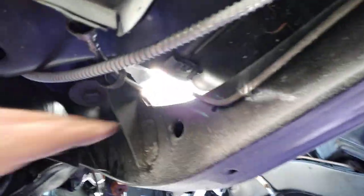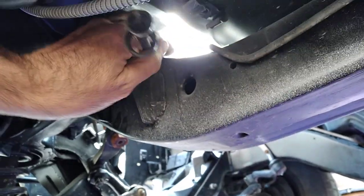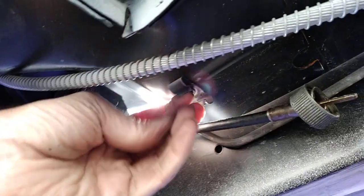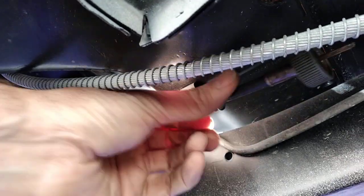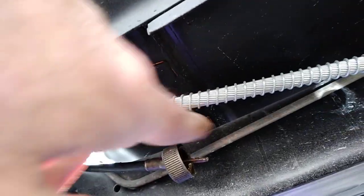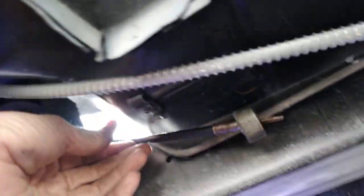It comes down here and clips right here — there's a clip right there. That clips right in there. From there, there's another cable that goes from here along the frame and then to the transmission. So it's a two-part system. This is the first section that gets installed at the firewall.